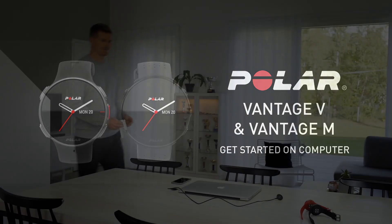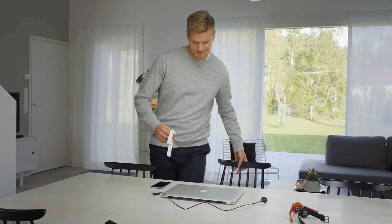This video tutorial will help you get started with your Polar Vantage V using the Polar Flow web service.